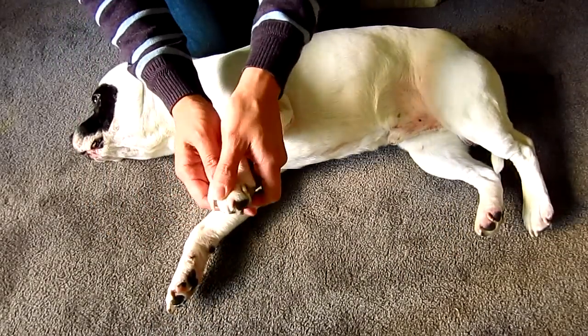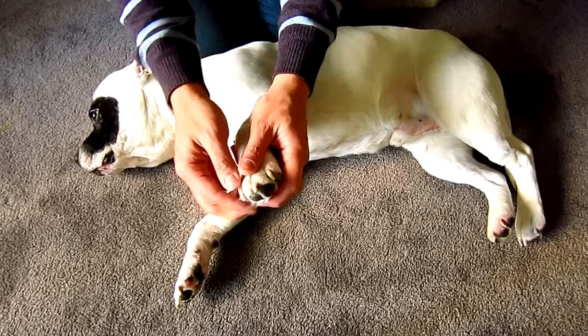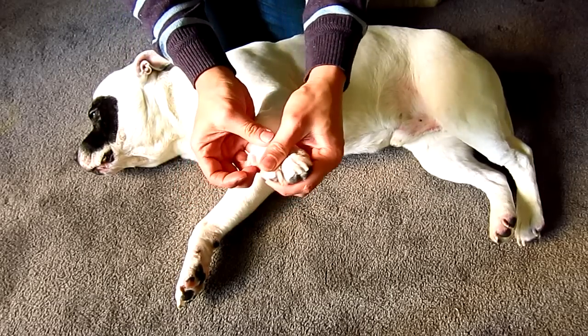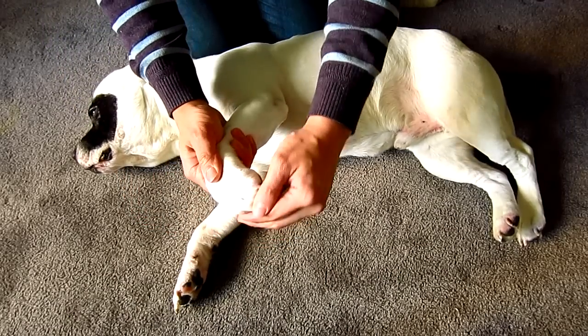If the problem is in the front leg, start from the claws. Squeeze the nails and check for any splits. Check the webbings for any redness or any foreign bodies such as grass seeds or stones stuck to it. Don't forget to check in between the pads too.